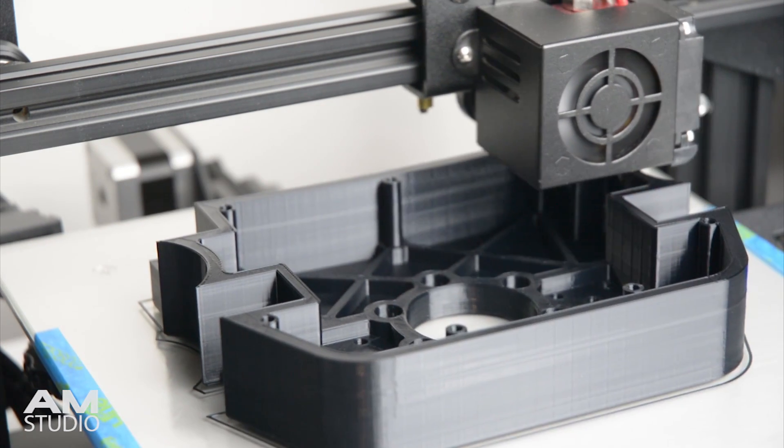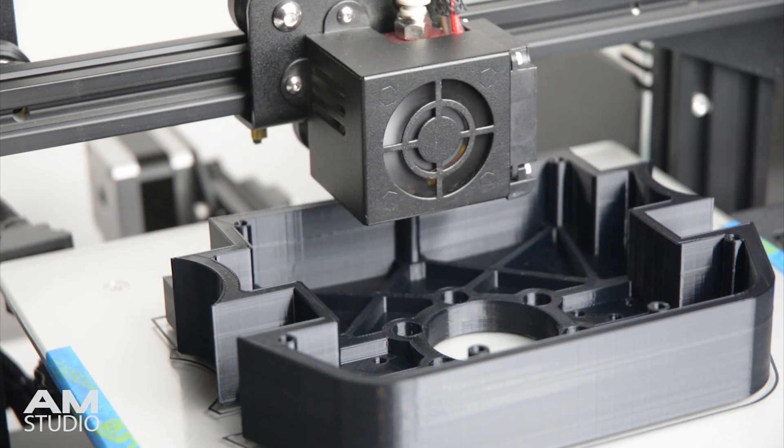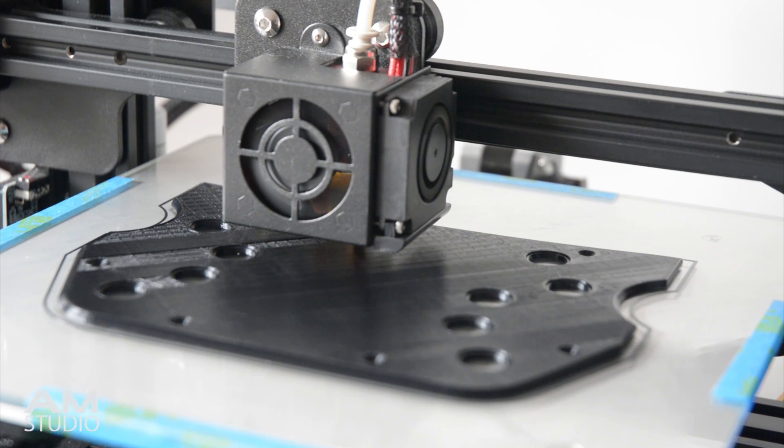With the completed design, the next step is to print all the components. These are printed on the Ender 3 using black PLA filament.